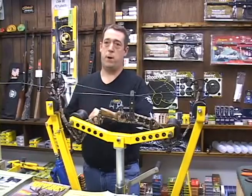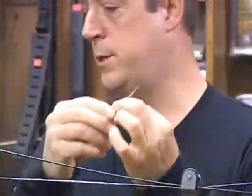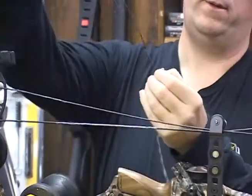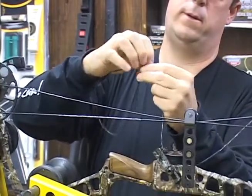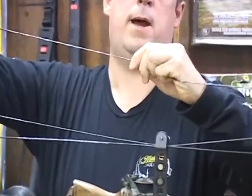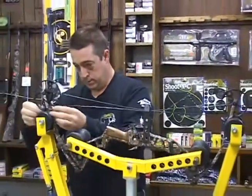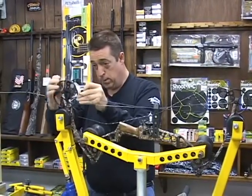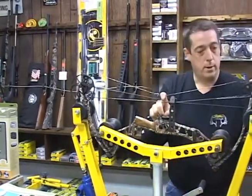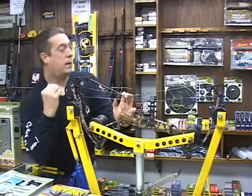Now we've got the string off the bow and we're going to install the loop. We're going to use a small counter key right here — see how we feed that on there? We're going to feed the loop on through both holes. Now you can see the loop is on the string. We're going to slide it up to the serving. It doesn't matter exactly where we put it at this time; we're going to be adjusting that. Remove our counter key and now we're going to put the string back on the bottom cam. Here's where you want to make sure everything tracks correctly. I always put my finger on it and take a good look to make sure all our strings and cables are in the track, because that will cause a lot of problems if you take it out of the press and it's not in the track. And we are all set.